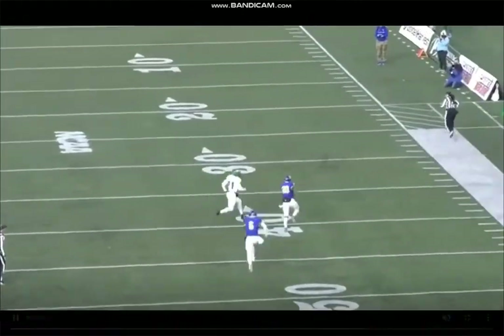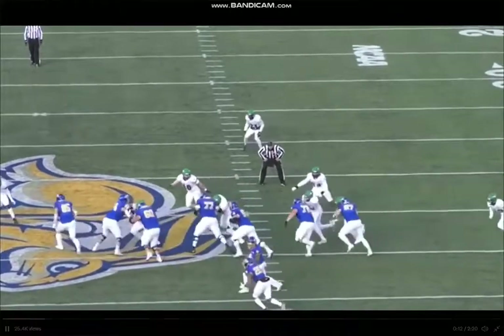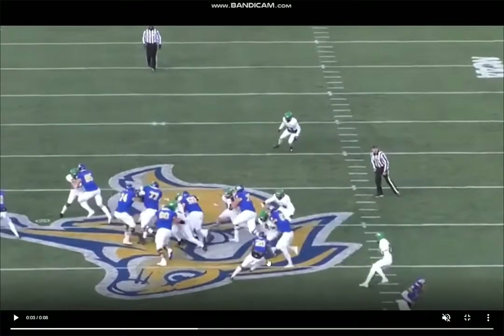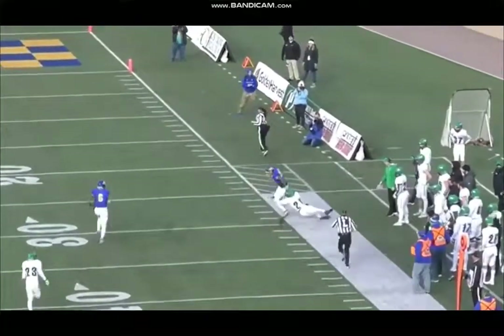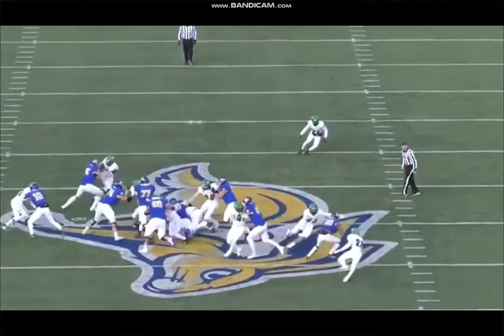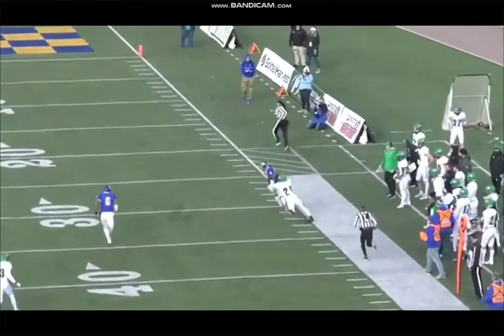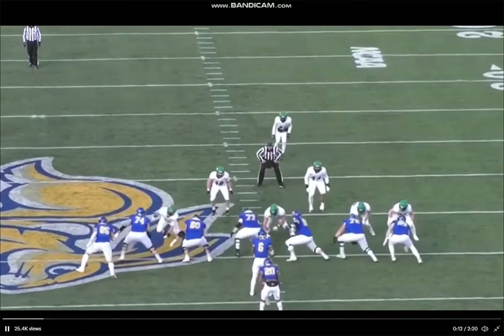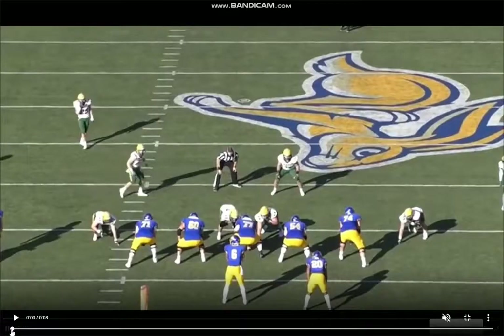He bounces it back and then he's got a one-on-one with a safety — probably could have beat him there, but just a really efficient run from Strong. That's why I like his fit in the outside zone. Good lower body flexion, I like the body lean that he plays with, quick vision. The flexibility is really impressive along with the explosiveness to break out these long plays, because he's got the quickness to make people miss in tight spaces but also the burst and long speed to make explosive long plays.